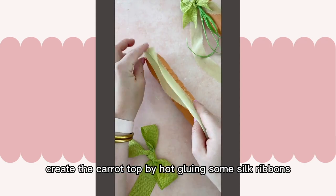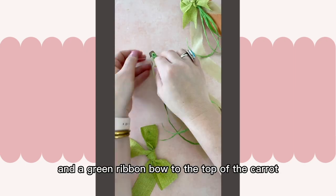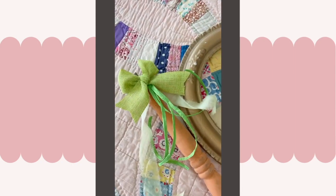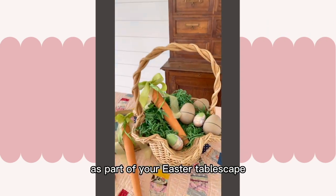Lastly, create the carrot top by hot gluing some silk ribbons, green raffia, and a green ribbon bow to the top of the carrot. Don't forget to trim the ends, then set out your charming wooden carrots as part of your Easter tablescape.